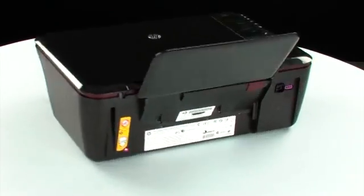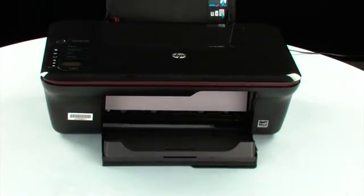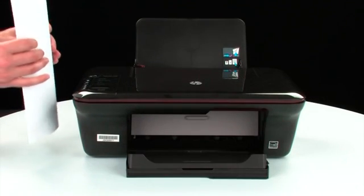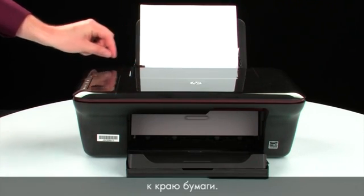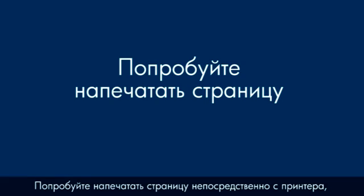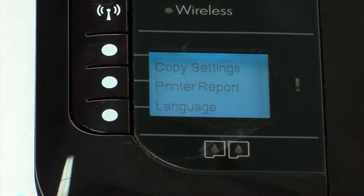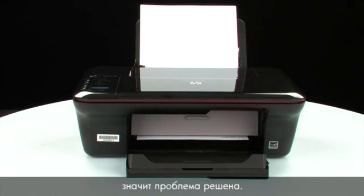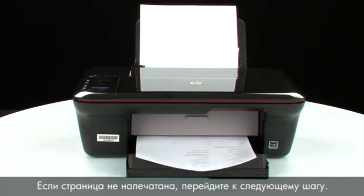Turn to the back and reconnect the power cord. Turn to the front; if the printer does not automatically turn on, press the power button to turn it on. Load paper into the input tray until it stops, and slide the paper width guide inward until it stops at the edge of the paper — do not push it so tightly that it bends the paper. Try printing a page: on the control panel, press the button next to Setup, then press the button next to Printer Report. If the page prints successfully, the issue is resolved. You can reconnect the USB cable and resume printing as normal. If the page does not print, go on to the next step.